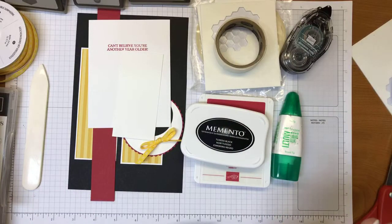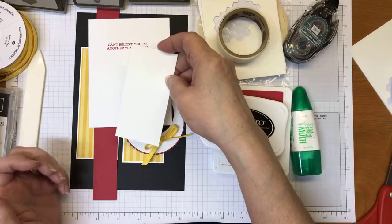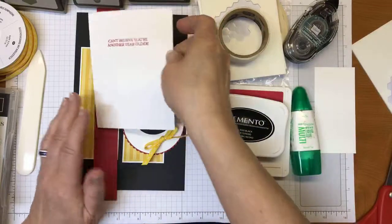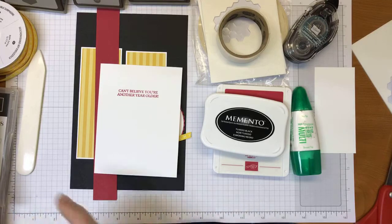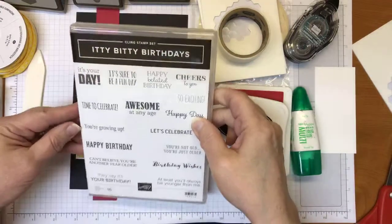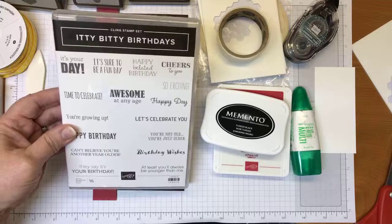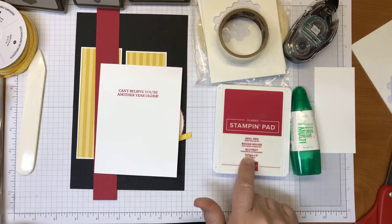Let me show you the supplies you're going to need. First up, cardstock — this is a scrap piece of whisper white I'm going to use to stamp my sentiment on for the front of the card. The piece for the inside of the card measures five and a quarter by four and is stamped with a sentiment from the Itty Bitty Birthdays stamp set — I used real red ink for that. It's a great set with fun sentiments in just the right size.